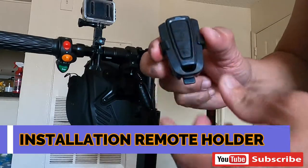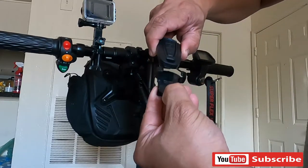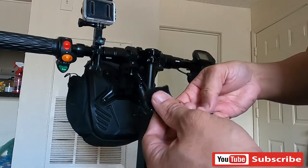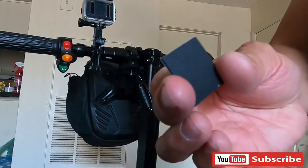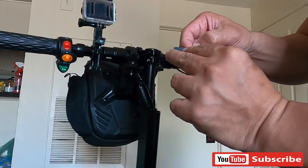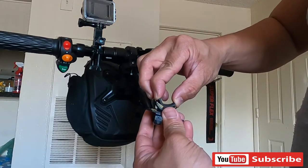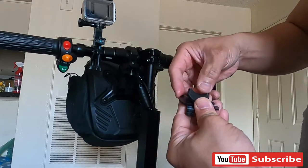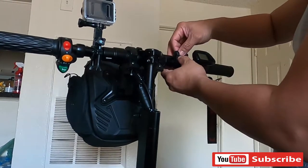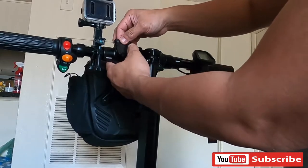So okay guys, present man po tayo sa installation ng remote holder ng ating Anti-tip alarm. So ayan guys, tatanggalin po muna natin sa kanyang holder, itabi muna natin yung ating remote. So ito po yung kanyang plastic holder. Ito naman po yung kanyang 3M rubber para sa anti-vibration. Tatanggalin lang natin yung kanyang cover sa sticker, so ikatabitan lang natin yung kanyang sticker. I-pantay lang po natin sa kanyang bracket — hahanapan natin kung saan magandang position, sa kaliwa ba o sa kanan ng ating handle bar.